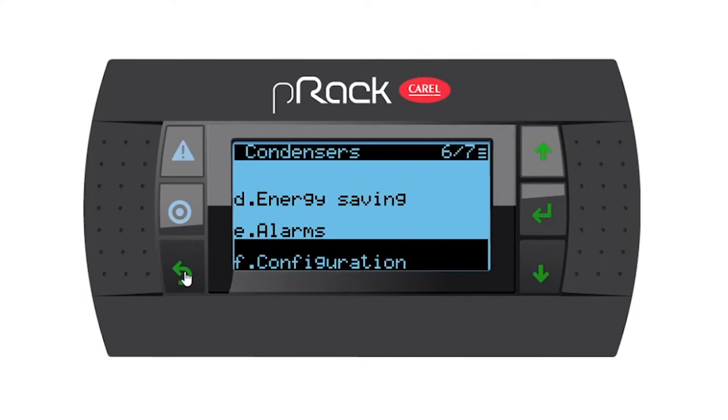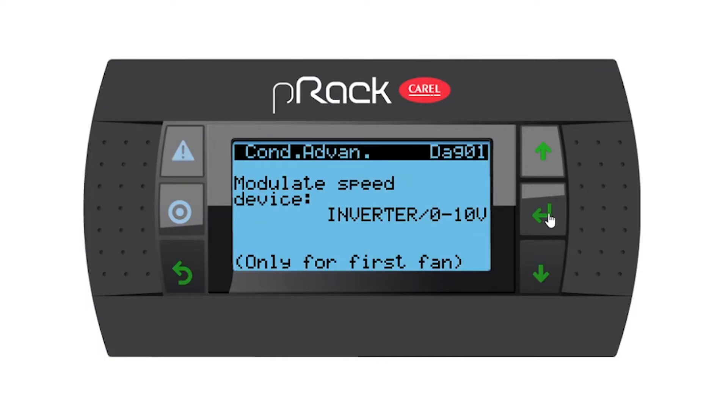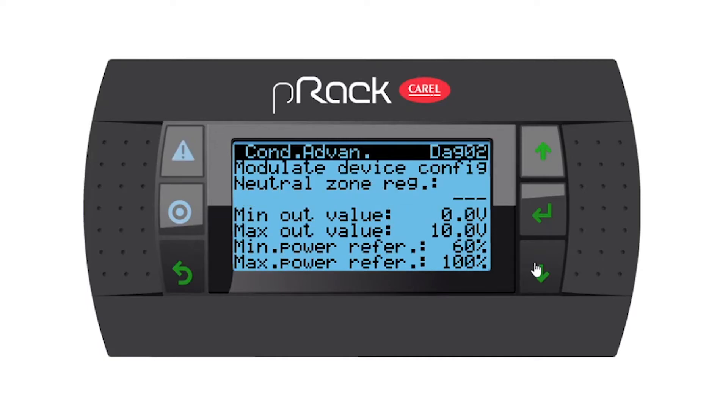Let's escape from this menu and go to advanced and enter. Modulating speed device is inverter 0 to 10 volts — that's correct. Going down, modulate device config neutral zone — you can see it's disabled because we are not running a neutral zone; we are running proportional. We have a minimum output voltage and a maximum, so 0 to 10 volts. Then we have a minimum power reference of 60 and 100. I'm going to leave as is and go down.